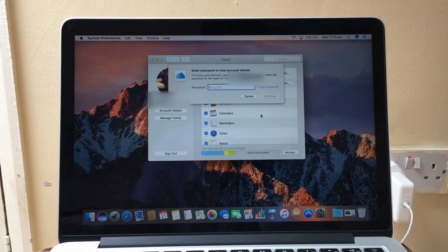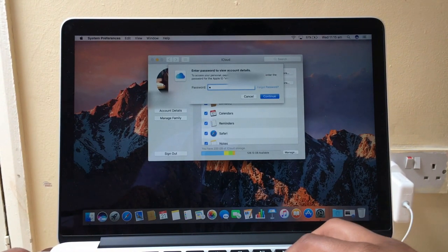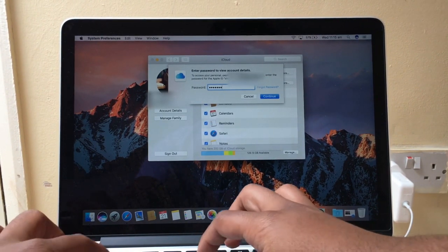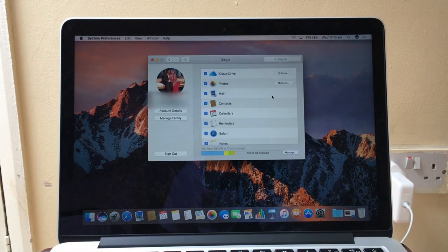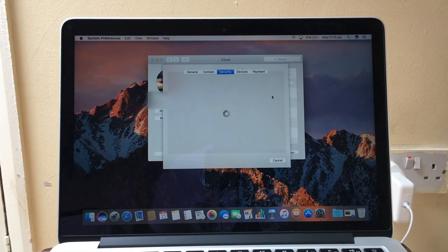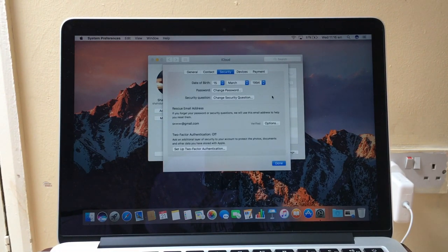So now you just have to enter your password again, and then you have to set up two-factor authentication here.